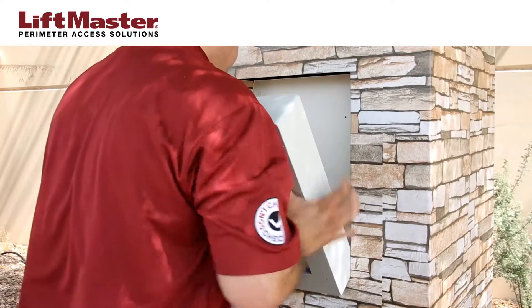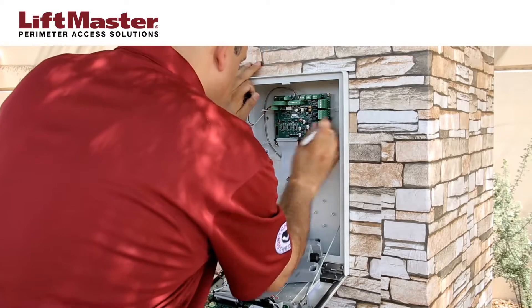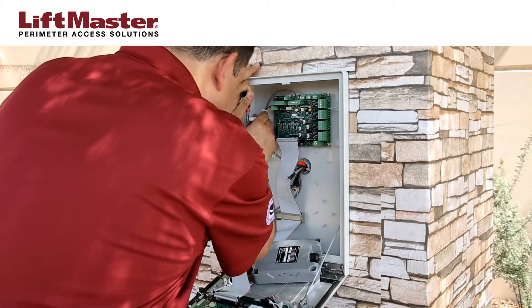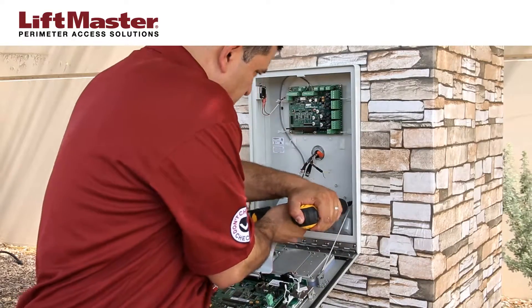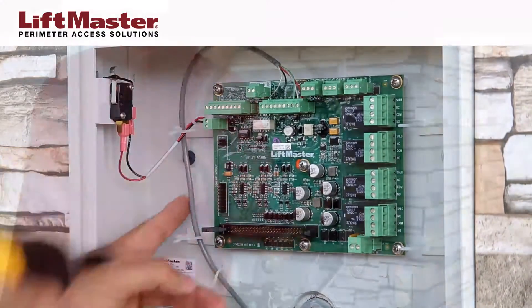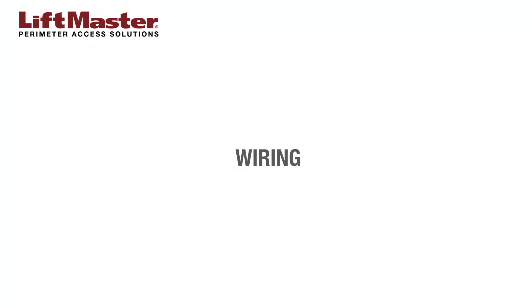The IPAC needs to be securely mounted to a flat surface or pedestal. Position the unit and mark the mounting hole locations. This will allow you to drill pilot holes if needed.